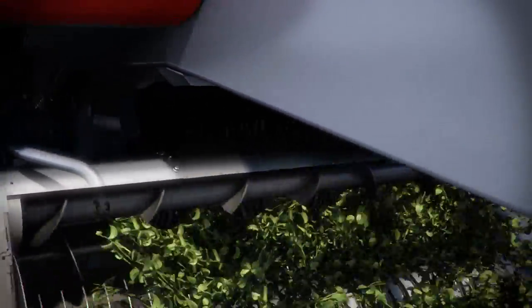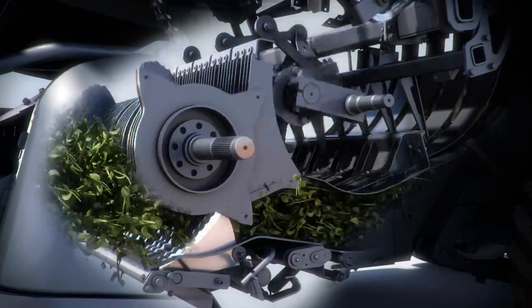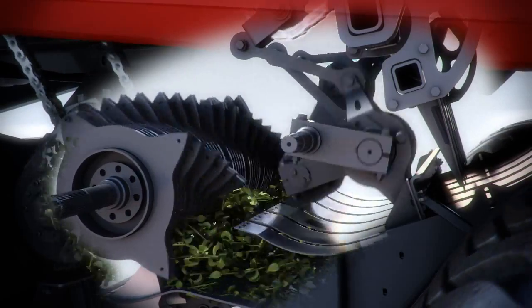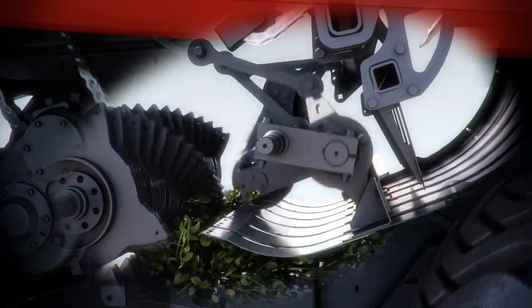As crop enters the rotary cutter, it is sliced into consistent lengths by a rotating drum, feeding crop over a set of stationary spring-loaded knives. Once cut, the oscillating packer fingers feed the crop evenly into both sides of the pre-compression chamber, forming the crop into a square flake with equal size and density.